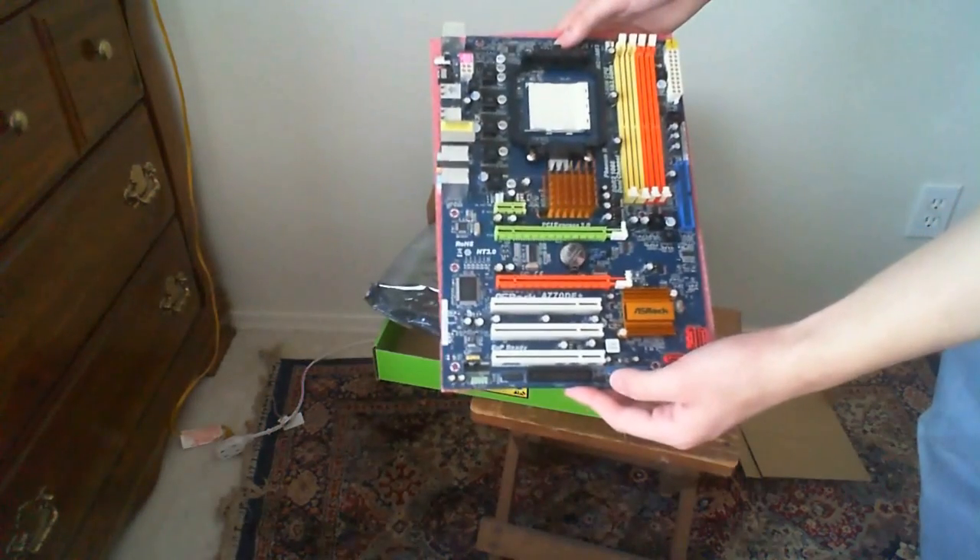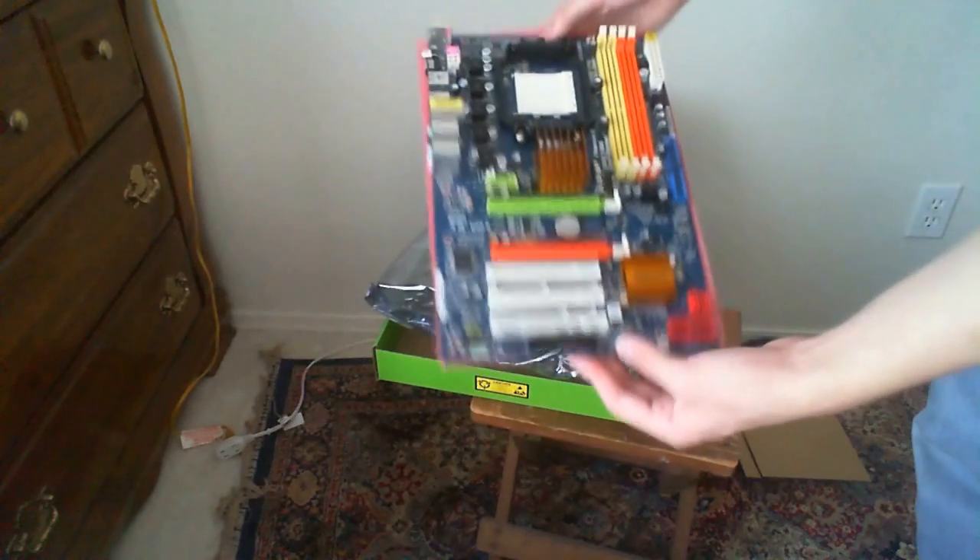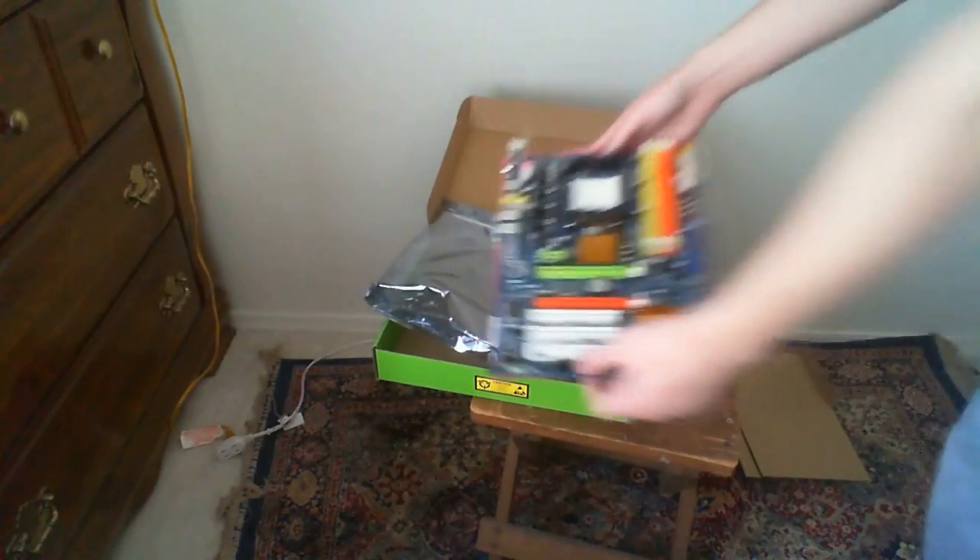This is a very inexpensive motherboard if you don't have a lot of money like me. I got it for about $60 on Newegg, and that's the motherboard I got.